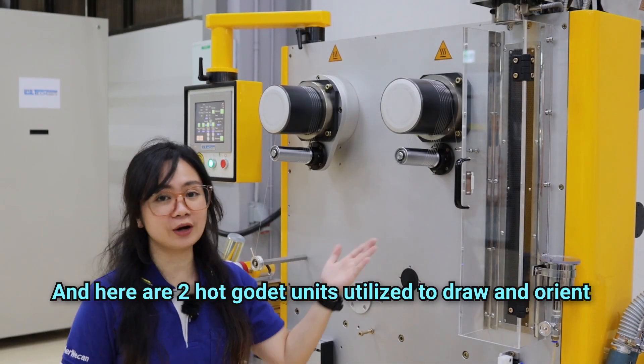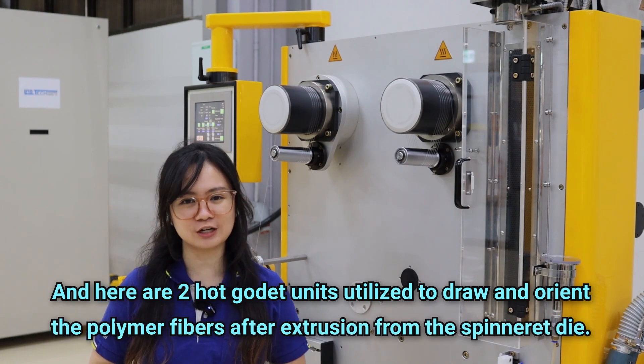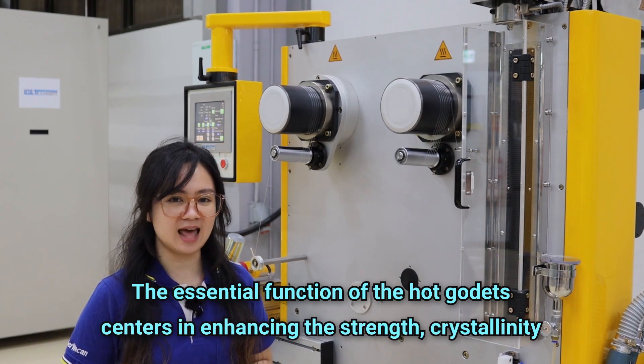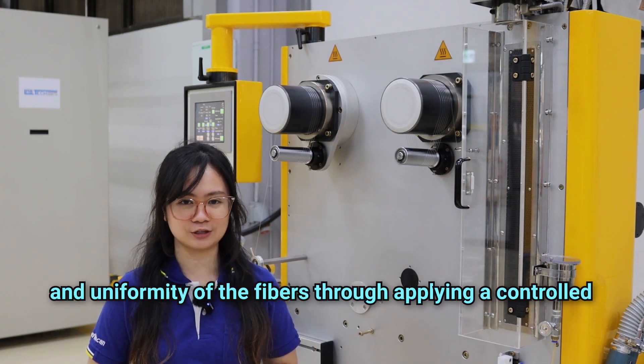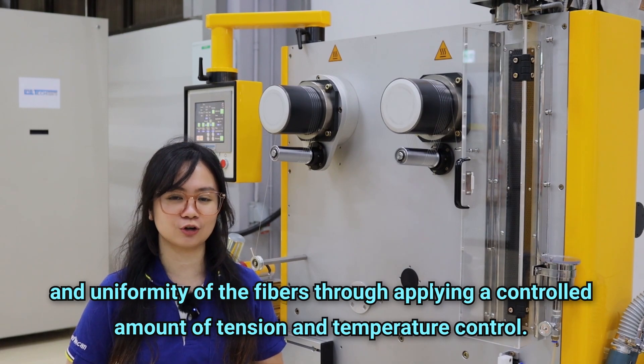Here are two godet units utilized to draw and orient the polymer fibers after extrusion from the spinneret die. The essential function of the hot godet rollers centers on enhancing the strength, crystallinity, and uniformity of the fibers through applying a controlled amount of tension and temperature control.